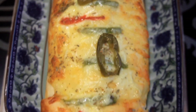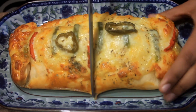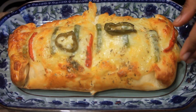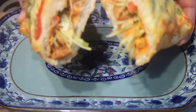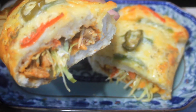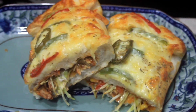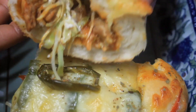I have also given the timing and baking temperature in the description. I will cut it and show you how soft it is — you can see the dough looks wonderful. It was very tasty. You are going to love this — try it and share your feedback with me. Thanks for watching. Bye guys!